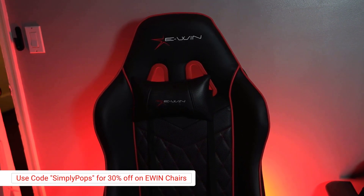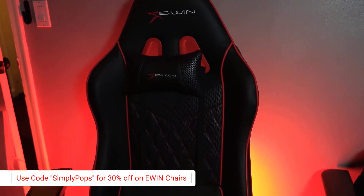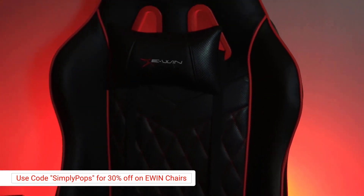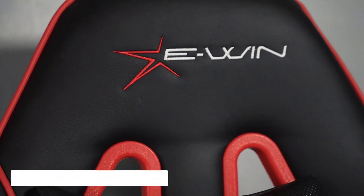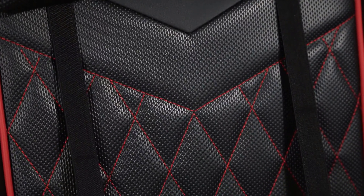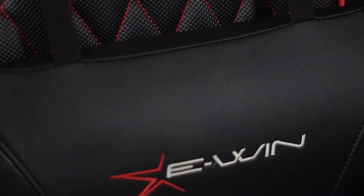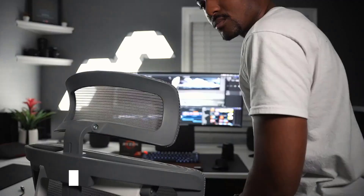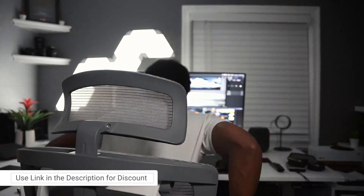I still have my E-Win Champion Series gaming chair on the other side — so whenever I'm playing video games on the big screen I can still have a comfortable experience. But I'd be the first to say the gaming chair style is not going to be for everybody. If you have a professional workflow desk, you might want to pick up the Ergo Chair instead of a gaming chair. But if you have a gaming setup, you might want the gaming chair — it just depends on your setup.